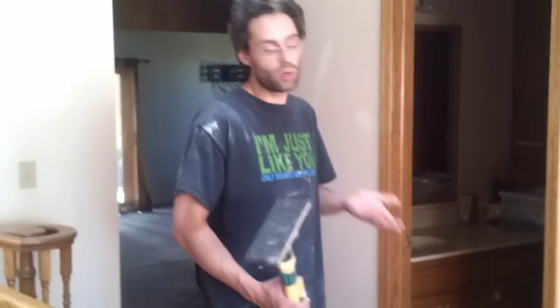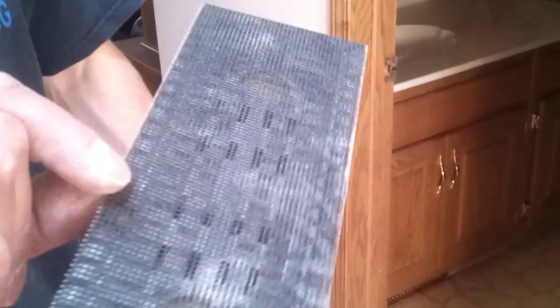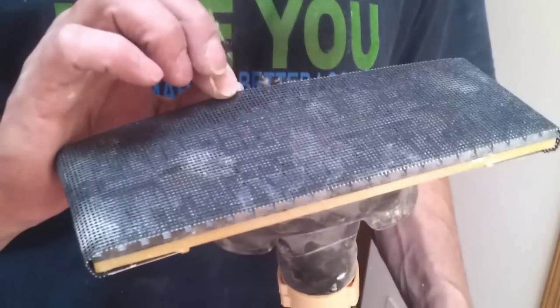It works pretty good for sucking up the dust as I'm going, when people are living in a house and I have to come in and work. The sandpaper is like a mesh, gritty, see-through — lets dust through. The vacuum's got a nice little rubber piece here that swivels and stuff.